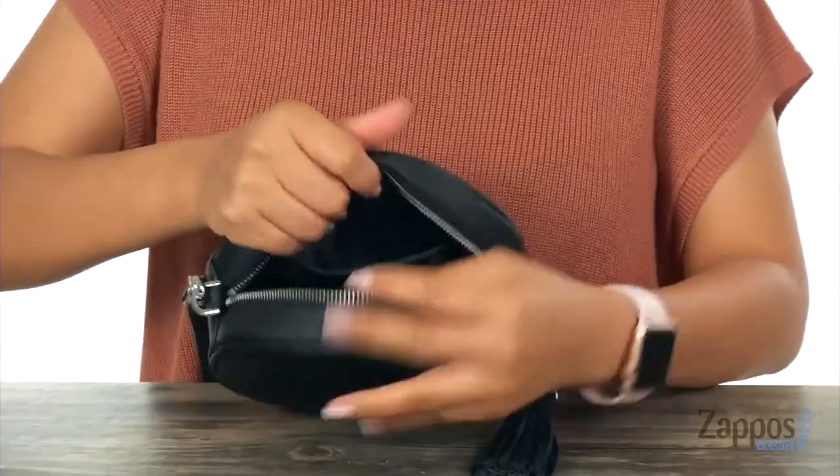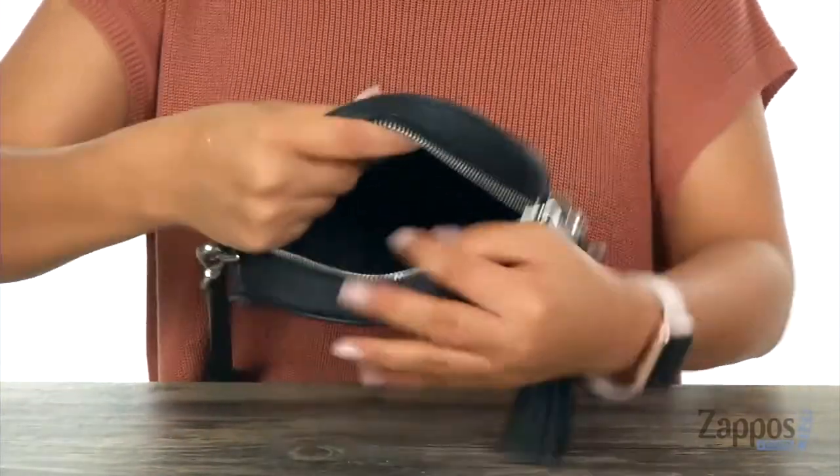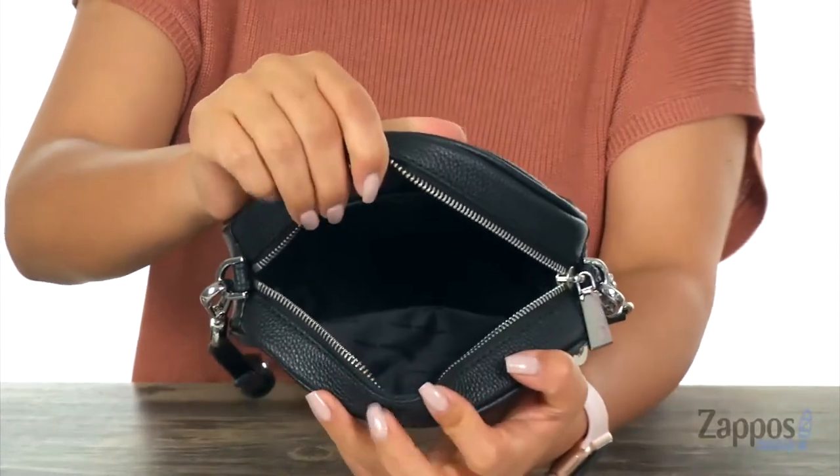Inside there is soft lining as well as a back wall slip pocket, and plenty of room for all of your small essentials. Complete your look with the perfect accessory — and it's from Michael Michael Kors.